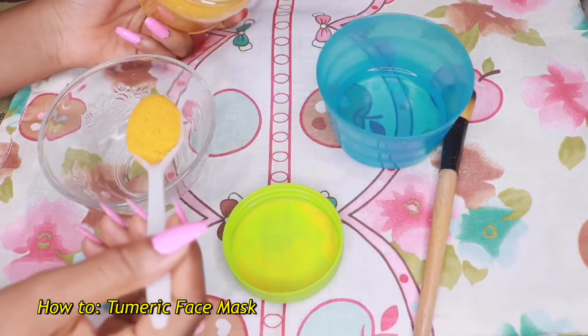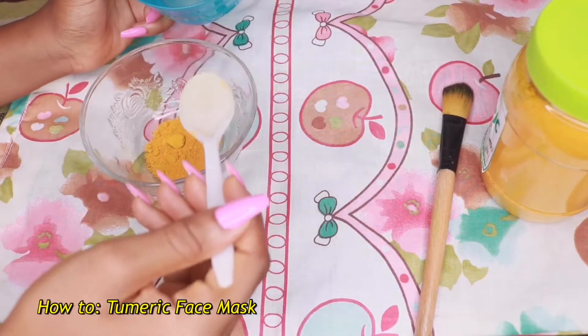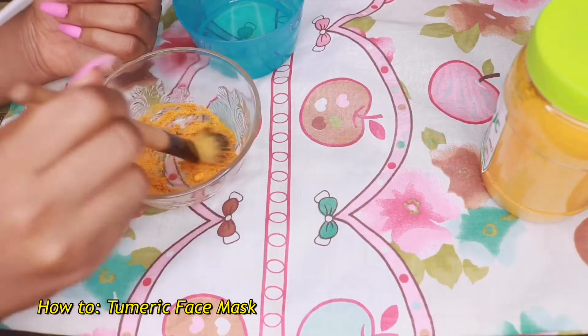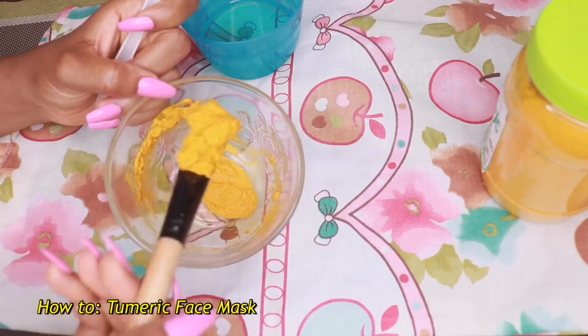First things first, you're going to add one spoon of turmeric powder into the bowl. Then I'm going to add one spoon of water and mix it up with your application brush — that's the old makeup brush. Mix it until you're happy with the consistency.